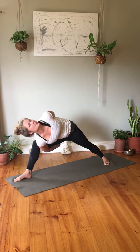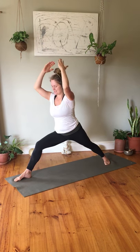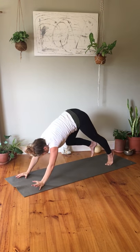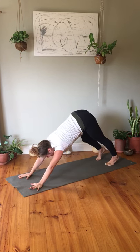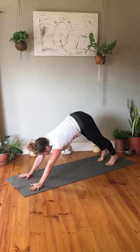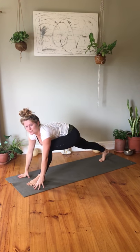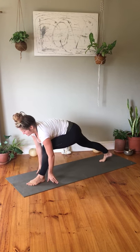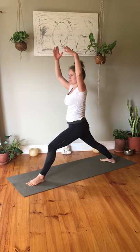One last strong hold here — release the bind, inhale reaching both arms into an extended side angle, looking forward and still opening into the twist. Then slowly come back to center, framing the right foot and stepping the right foot back to downward facing dog. If you need some rest, come into child's pose and pause the video. Otherwise step the left foot forward in between your hands for the warrior sequence on the other side.